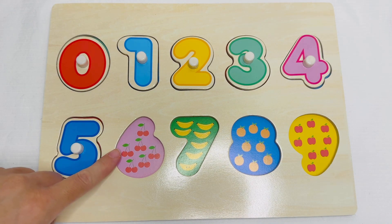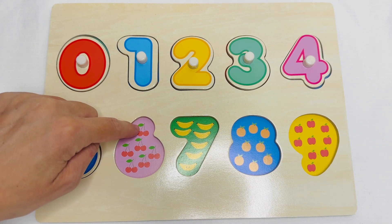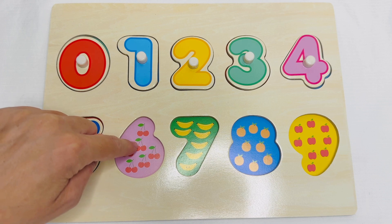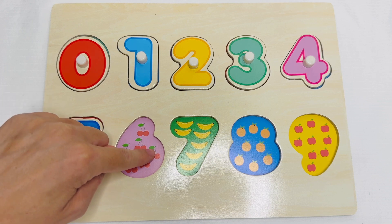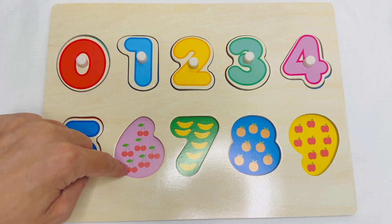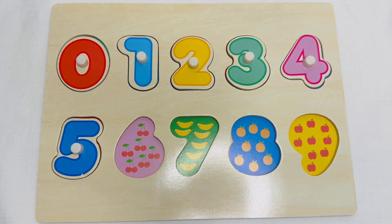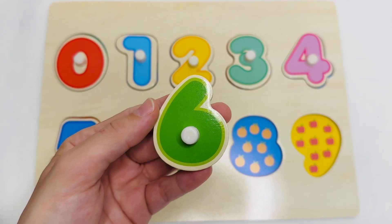These are cherries. Let's count how many groups of cherries we have. One. Two. Three. Four. Five. Six. Six groups of cherries. This is the number six.